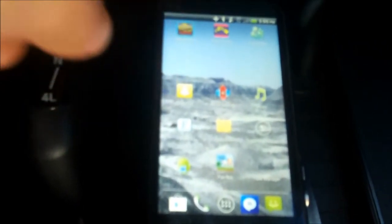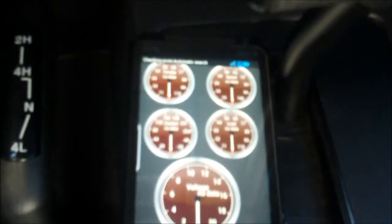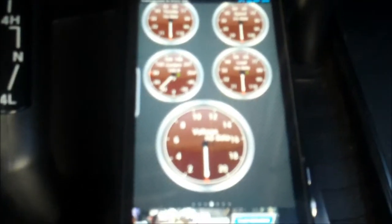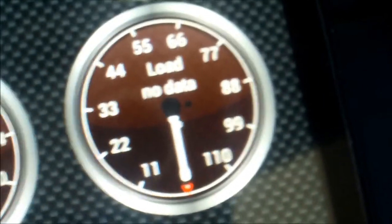Now we'll go to the Torque free app. I already have my interface set up — you can customize it however you want. It'll tell you there might be some bugs, and then there are all your dials and gauges. It's going to start checking for your ECU. This doesn't work unless your ECU is turned on, which means your ignition must be on. Then it'll say connected to ECU. I've got throttle, speed, load, coolant, and voltage for now.